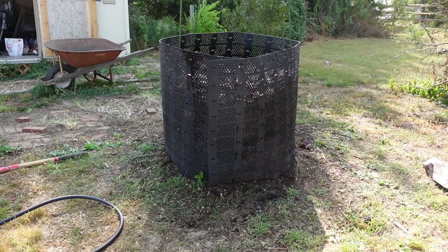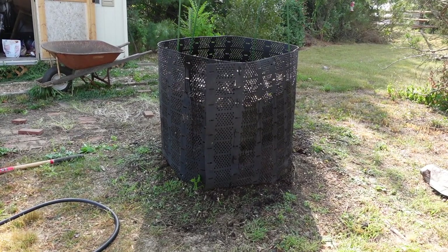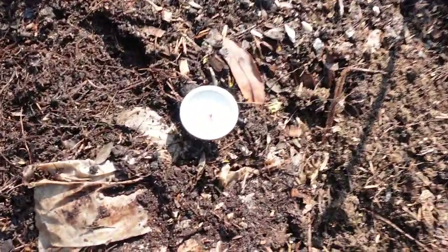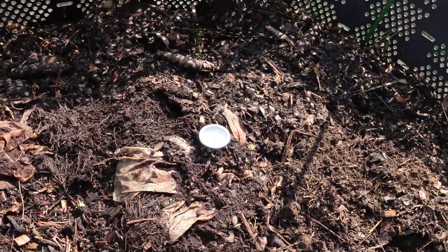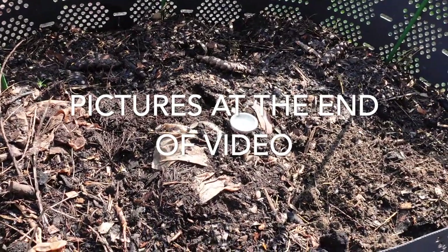That's how high the compost pile is now. I just added a ton of water to it — even though it's chlorinated water, at this point water is better than bone dry. If you guys have any questions about composting, drop them in the comments. The temperature is 82°F — it was just under 80 when I put the thermometer in about 20 minutes ago.